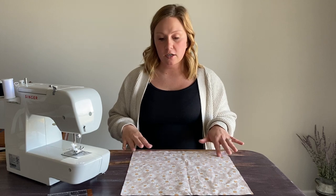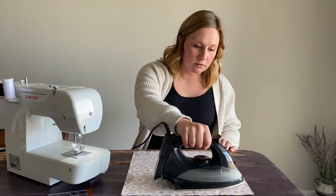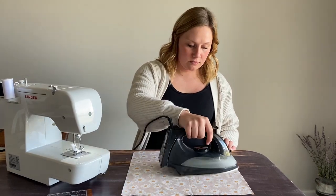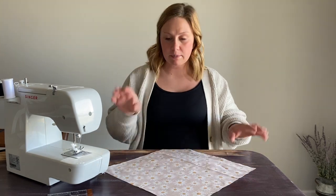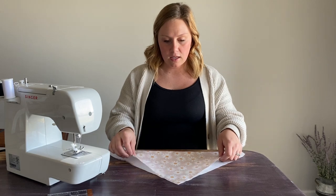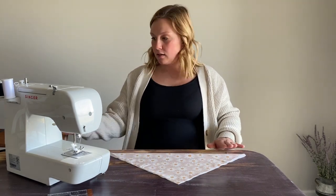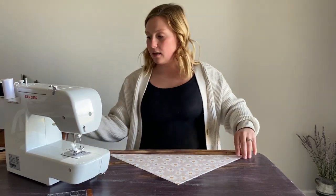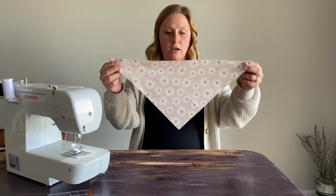The very first thing I do when I start any sewing project is hit it with the iron and just get any wrinkles out. Now, I fold mine wrong sides together and fold my square into a triangle, and I just iron it to create a really nice seam across it.